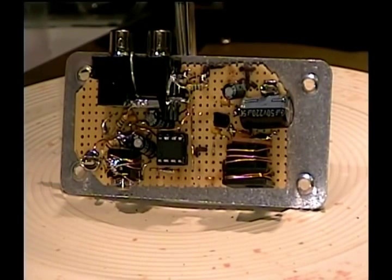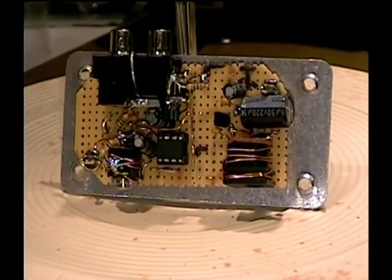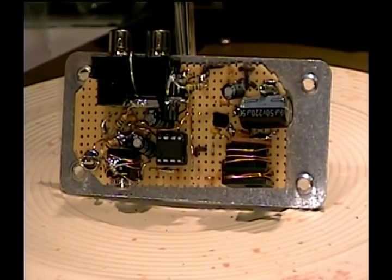Hello ladies and gentlemen of YouTube. This is Edgar and I'm welcoming you to my Pizomatch cartridge interface video. That's a good name for it. And we have a shot of the unit here built on perfboard.